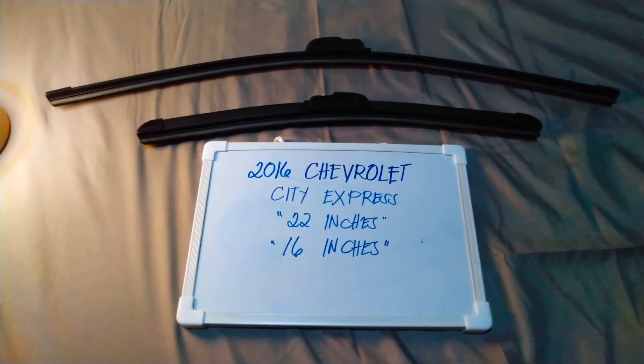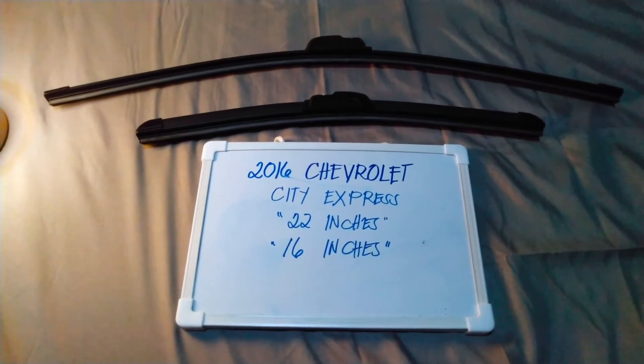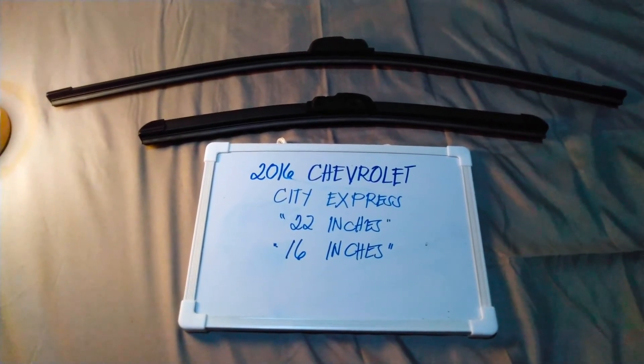If you know a cheaper way to get these blades in these sizes, let the rest of us know and leave a comment in the comment section below. Thank you guys for watching, and be sure to subscribe.